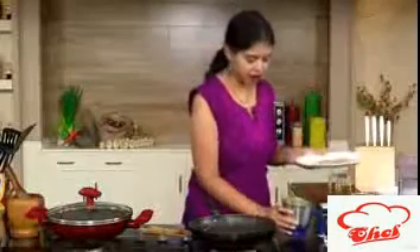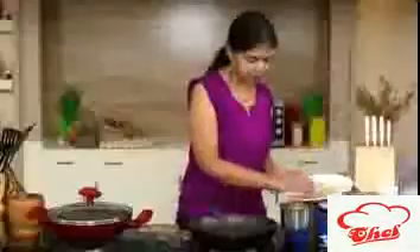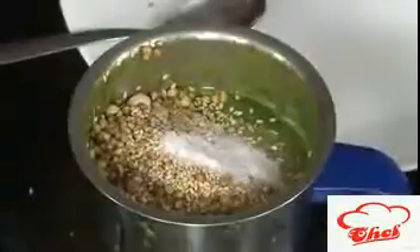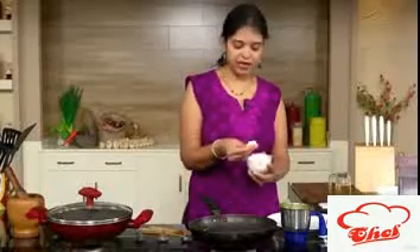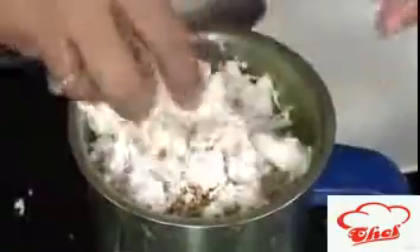Add some tamarind as well. First we are going to grind the greens, and then we are going to add the sesame seeds, peanuts, and coriander seeds. Add some salt and the freshly grated coconut. If you want, you can cut the coconut into pieces and grind it along with the rest.